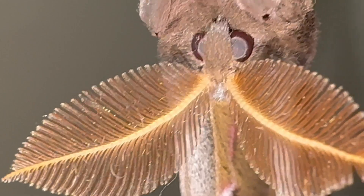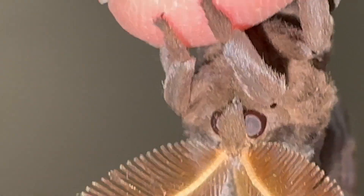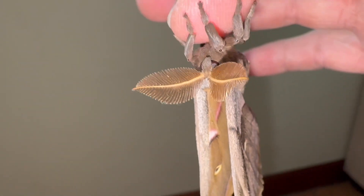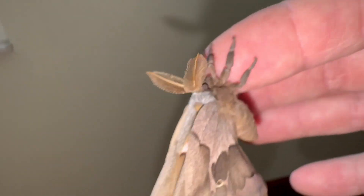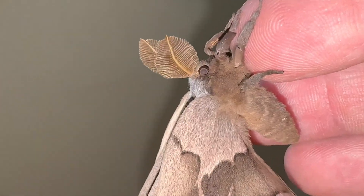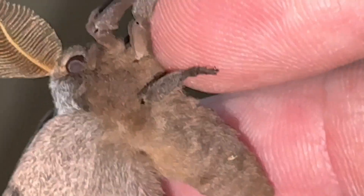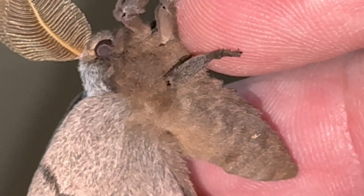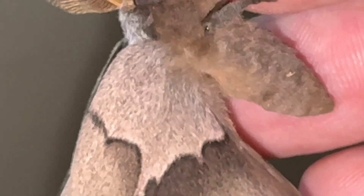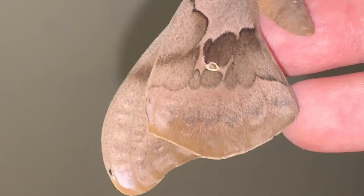They are super sensitive — they can sense the female sex pheromone from a very long distance away. I've heard upwards of miles, though I'm not sure. When you put a female out and she puts that pheromone out, the boys come fairly quickly. The abdomen on the male is much less thick than the females. The males are pretty active — they'll start flying right away and start chasing the female smells right away.